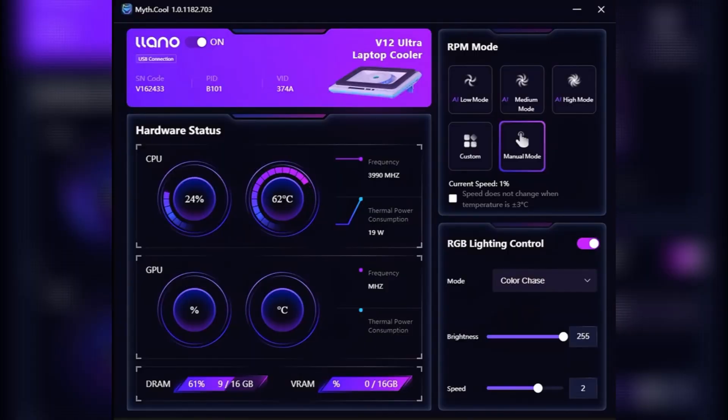In the software for the Elano V12 Ultra, you have an on/off switch and hardware status including CPU percentage and CPU temps. You also have the same metrics for GPU. Moving on, you have RPM modes — a manual mode where you can choose the RPM speed, a custom setting you can toggle, and AI low, medium, and high modes.